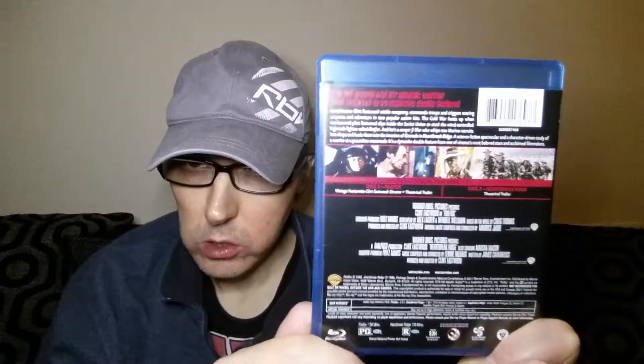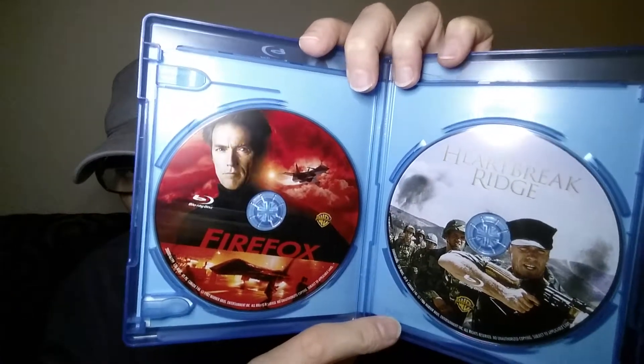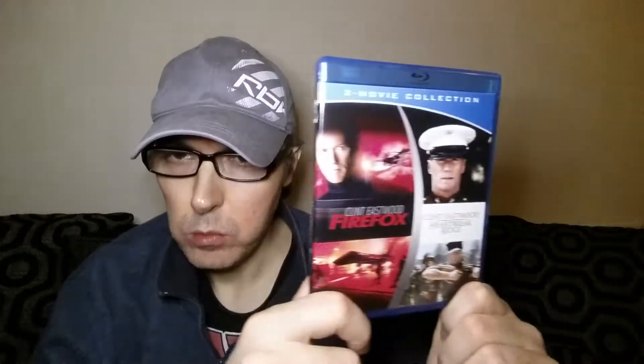The next one is a Clint Eastwood double bill consisting of Firefox and Heartbreak Ridge. I haven't watched either of these yet, so I can't say what the transfers are like, but they should be fairly good — it's Warner Brothers once again, and another Region A import. Here's the back — same layout as the others. I'll show you the discs inside; both have got artwork on them. So that's Firefox and Heartbreak Ridge.